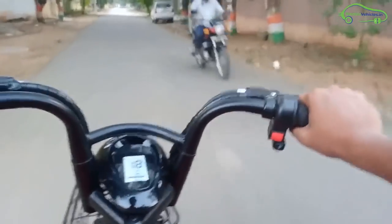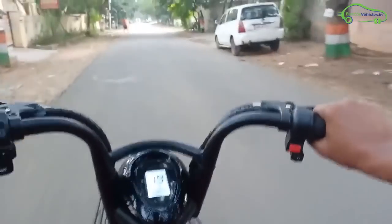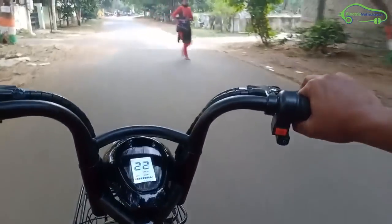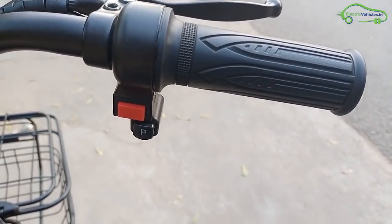The speedometer visibility is average and not that bright. Two modes are available in this bike: Eco mode and Boost mode. In Eco mode, the top speed is 25 kph; in Boost mode, the top speed is 35 kph. To change the modes, you need to press the red button.